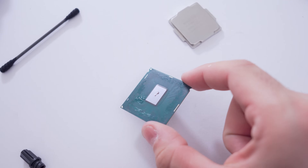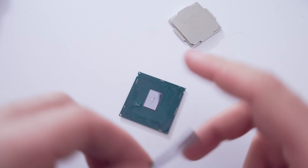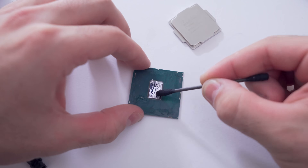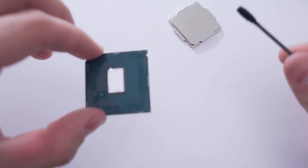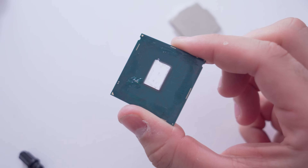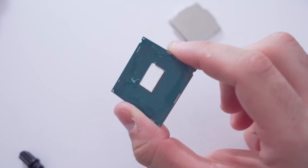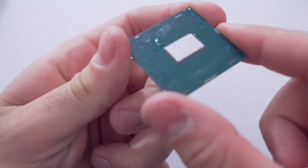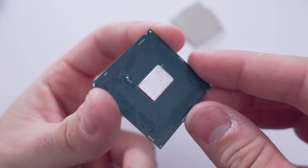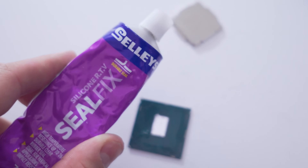That spread pretty nicely. A little bit more on the generous side than probably what you'd want, but it looks pretty good. Not too much, and now it's time to reseal.